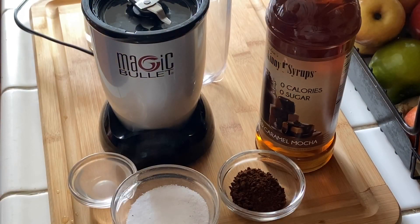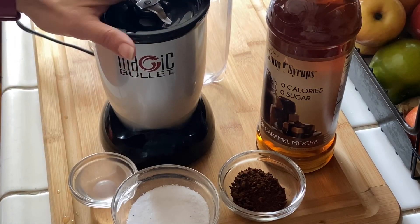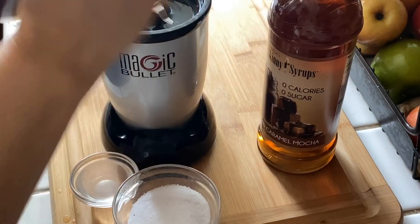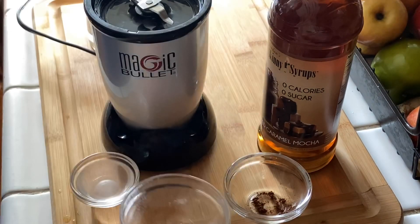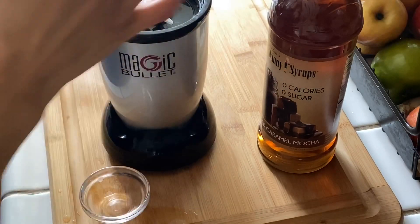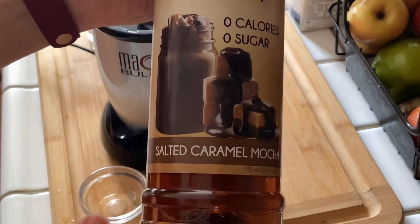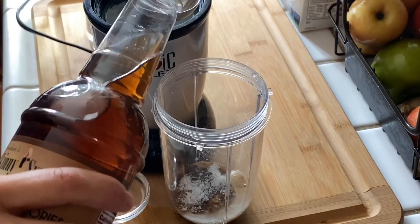I'm joining in on the Dalgona coffee craze. I already tried it with the hand mixer and that worked fabulous. I'm now going to try it with my magic bullet blender and see how it goes. Adding in two tablespoons of instant coffee grounds, about four tablespoons of sweetener — I'm keto so I'm using a keto-friendly sweetener — and two tablespoons of hot water. I'm also going to add in one tablespoon of Jordan Skinny Syrups salted caramel mocha.